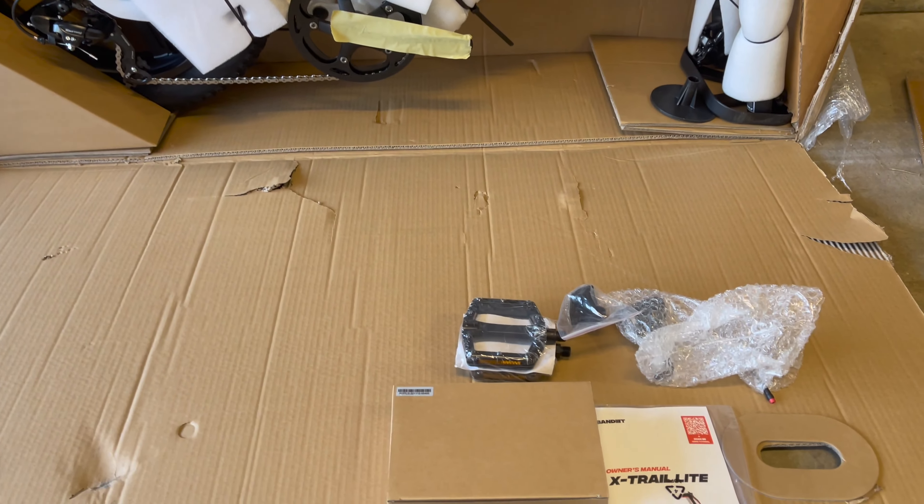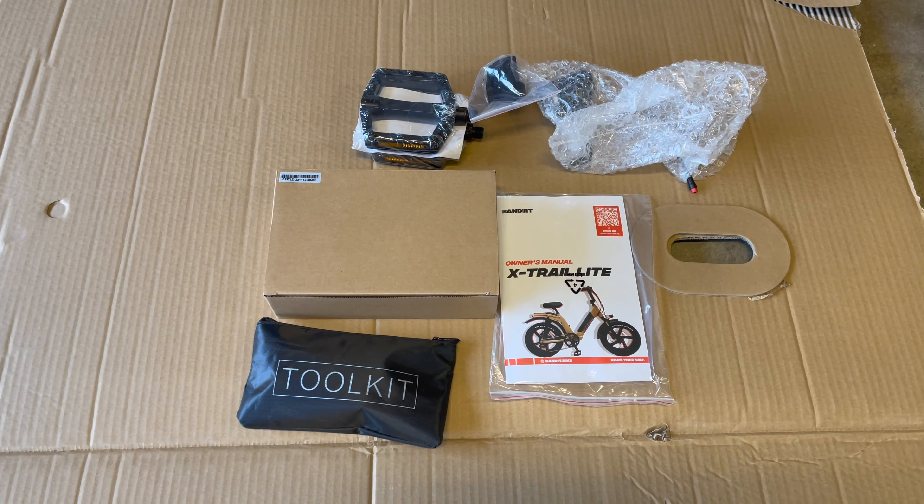With the bike, you get the charger, pedals, tools, light, and user guide.